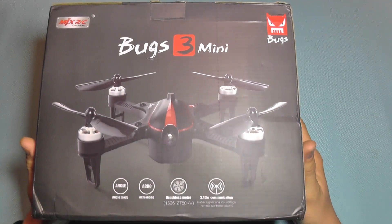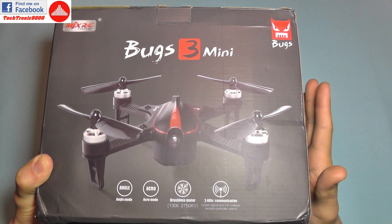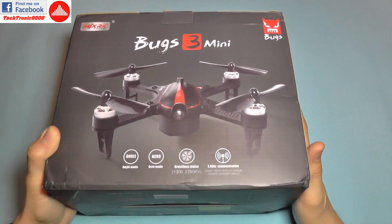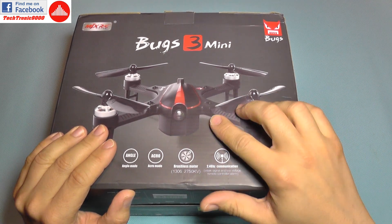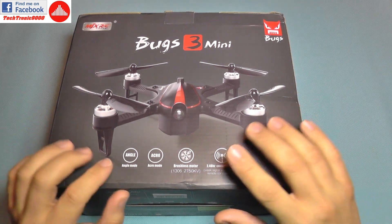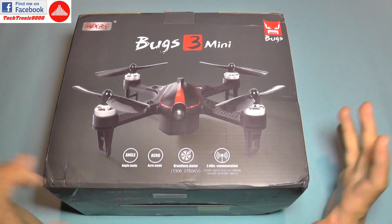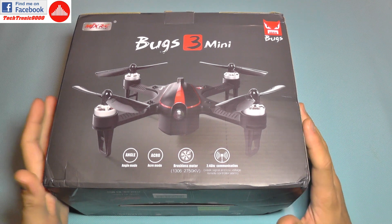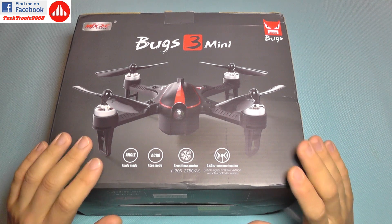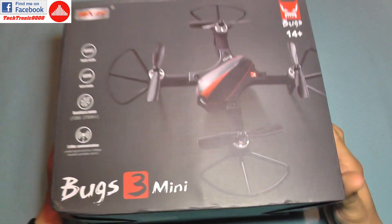Hello everyone and welcome to the review of the MJX Bugs 3 Mini. This is similar to its big brother - it uses the same bidirectional transmitter and will warn you about battery level and signal quality. It also has brushless motors, but the biggest difference is it has Acro mode, a feature that was highly requested on the Bugs 3 but never implemented. So this comes with that function but also in a tiny format.